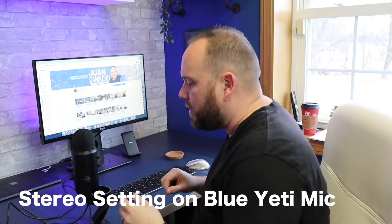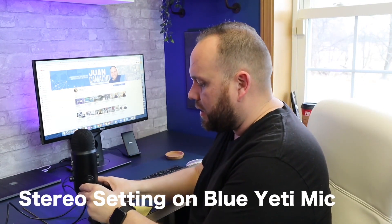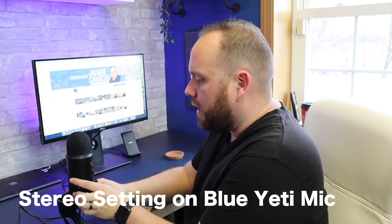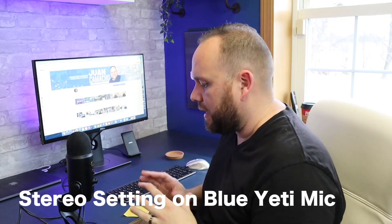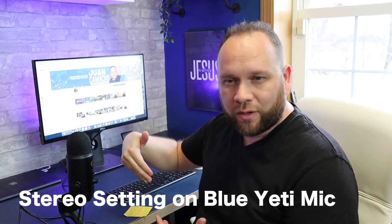Now we're going to do a test. Right now we're on omnidirectional. I'm going to flip it over to the first setting on the switch, which is the stereo setting. This is the stereo setting — this is what it sounds like to talk directly into stereo. Now I'm going to flip it around so the logo is in front of me, because sometimes it may sound different talking to the back of the mic versus the front. This is talking to the front in stereo mode.